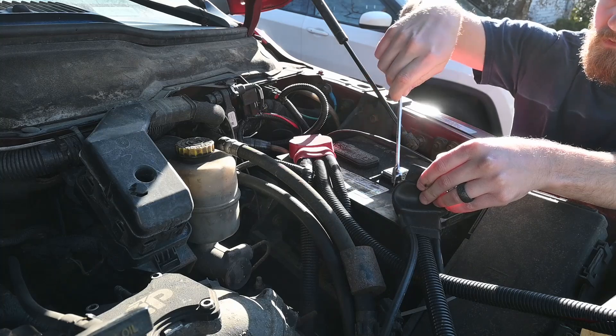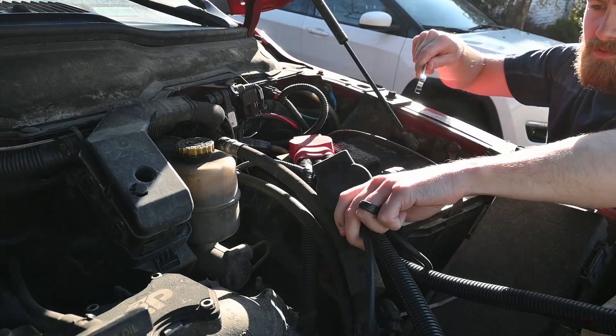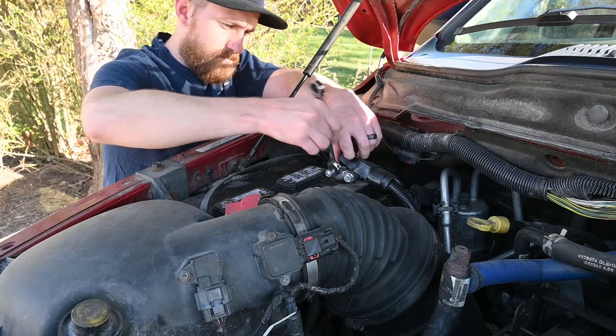This isn't much different than replacing starters in most other vehicles. Just like any other electrical project, we're going to start by removing the negative terminals on both batteries.